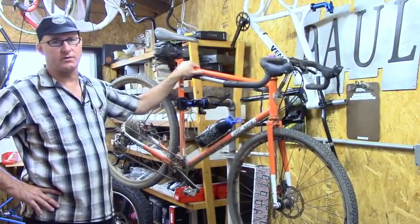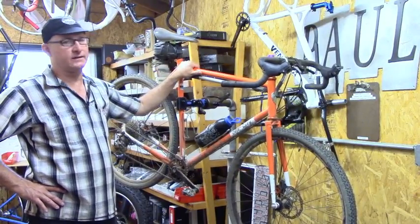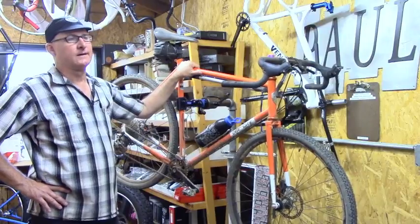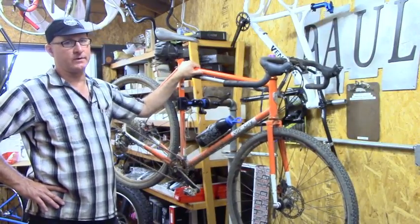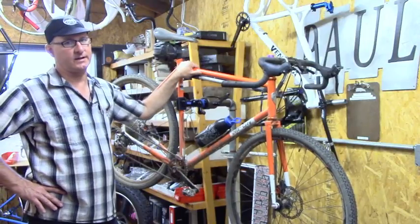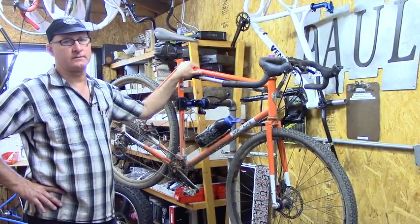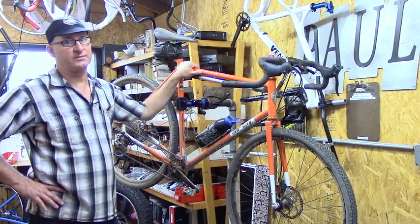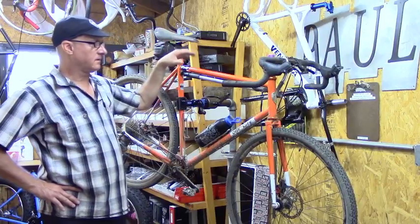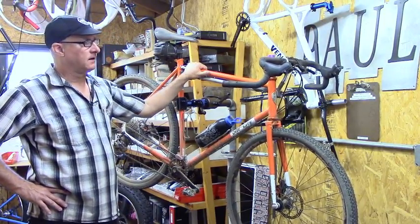You might be saying to yourself, 'Paul, why don't you have one of those really nice custom frame builders from Northern California that you're always hanging around with?' The reason is I needed an off-the-shelf frame right away. As soon as we got about half done with a prototype disc brake, I realized I needed one just right now. A custom frame would be great but could take up to a year — this I had within a week. It's a great riding bike; I've had a lot of fun on it.